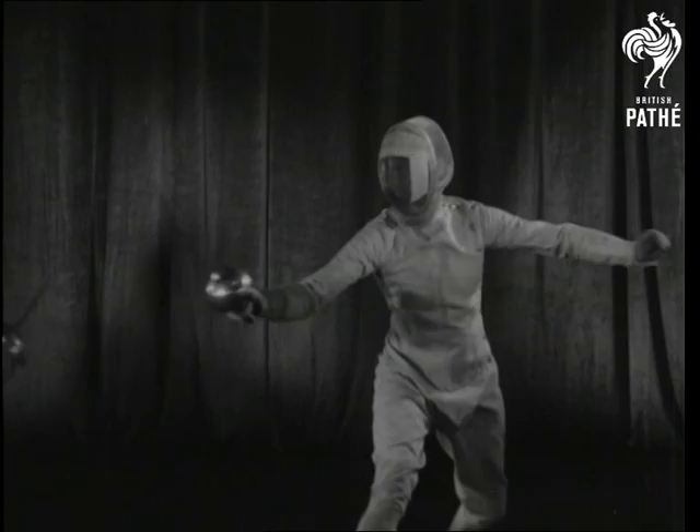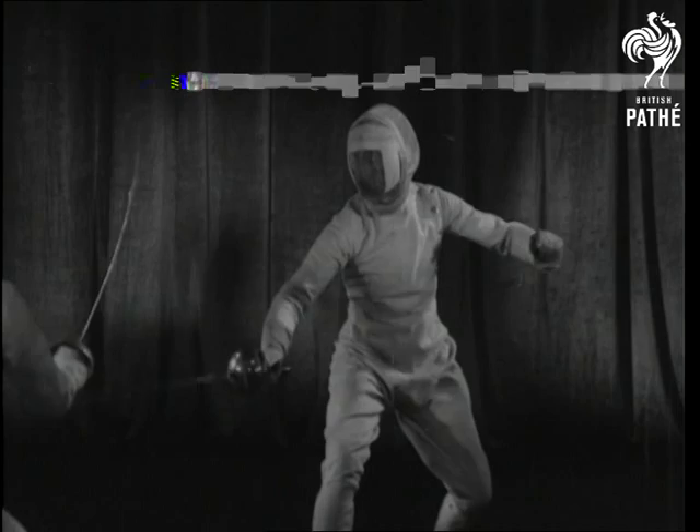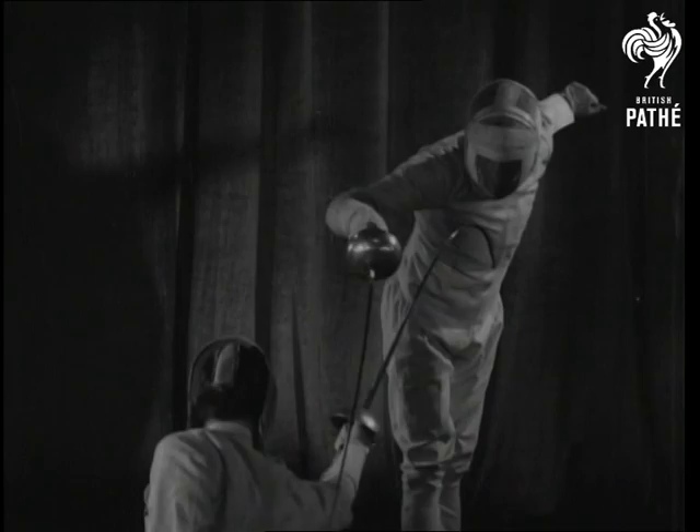Slow motion shows how vital it is to have a strong and supple wrist to parry the thrusts of an expert opponent. Intense concentration, a quick iron brain, anticipation of every move — these are the essentials of this work.